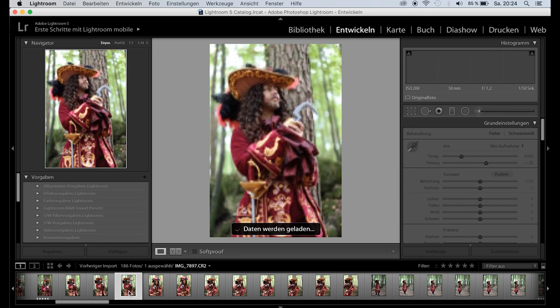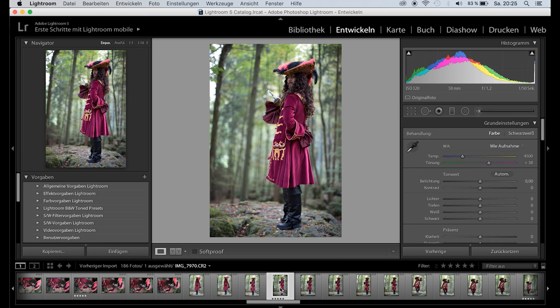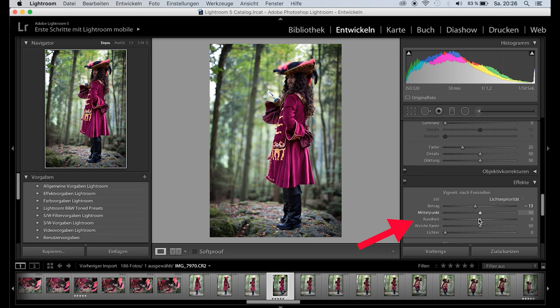If you shoot in RAW format, this program allows you to edit brightness, contrast, colors and even add special effects. My workflow here is pretty simple. First I edited exposure and contrast a bit. A dark vignette made everything more mysterious and interesting.